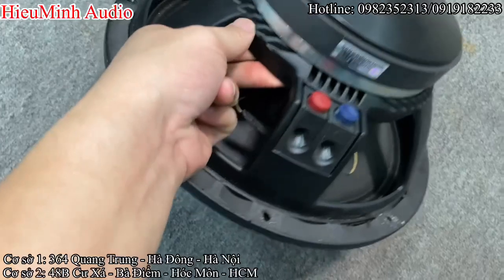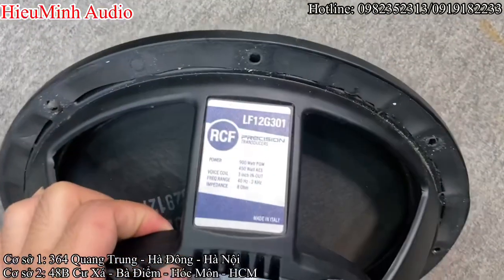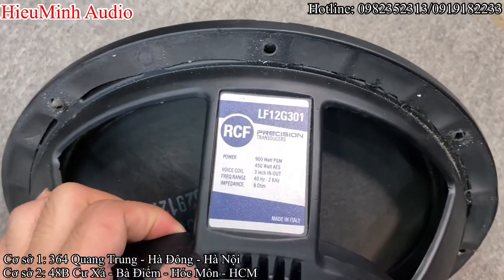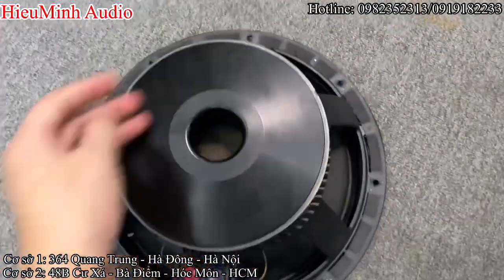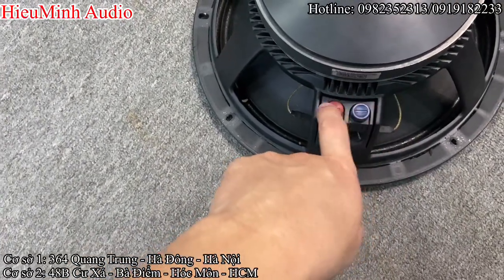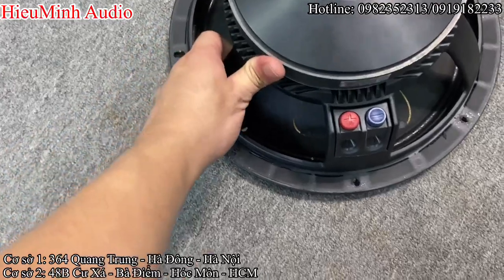Đặc thù của dòng G-CF: khung xương gan, cắt CNC, răng lưỡi cưa. G-CF, LF12G301, công suất là 450W, trở kháng 8 ohm, giải tần 40Hz cho tới 2kHz — rất là khủng, bát rất sâu. Để nhận biết là bát xịn G-CF, đầu tiên là phích cắm dây tín hiệu: dây dương là bên trái, dây âm là bên phải — thường thì các loa khác sẽ ngược lại.